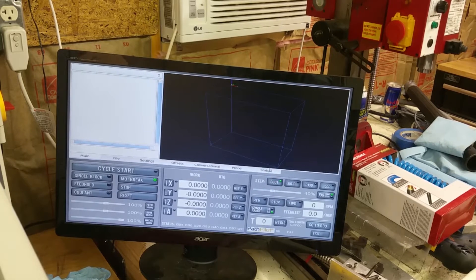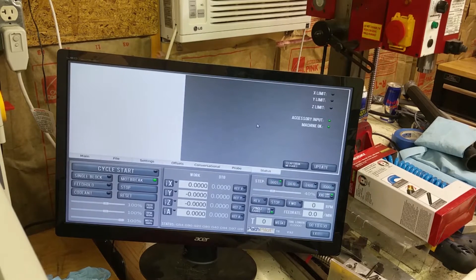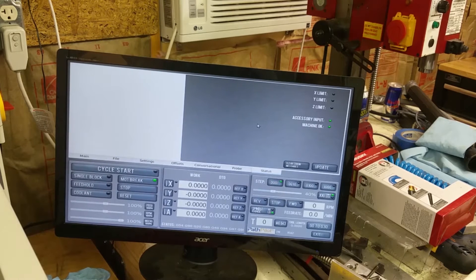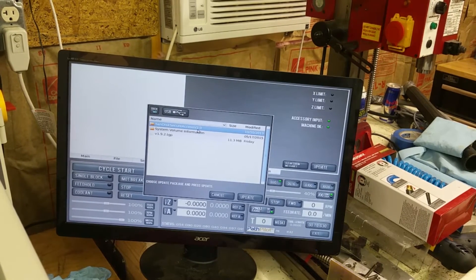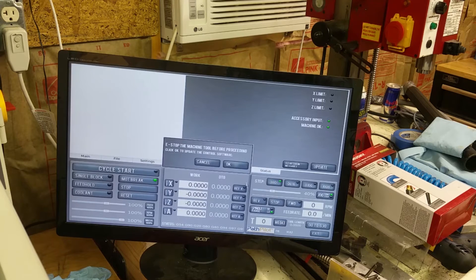I'm going to go to the status page and click the update button right here. Then I'm going to select my file — that one right there — and click update.